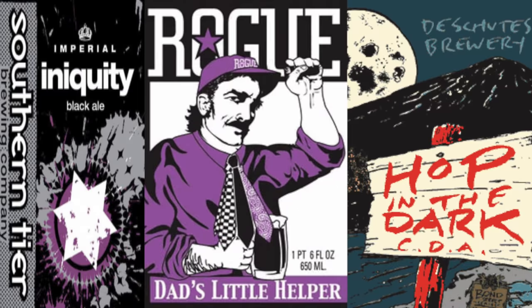Shown on screen now are some good commercial examples of the style that have gained popularity, that you may wish to try if this is a beer style you have no experience of just yet. There are many more great examples out there also, of course.